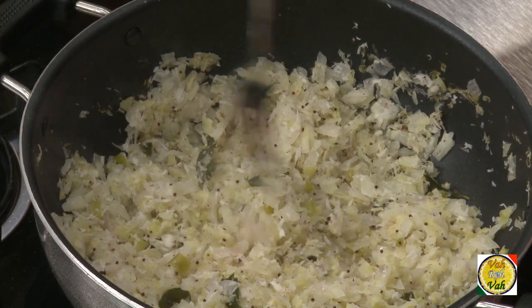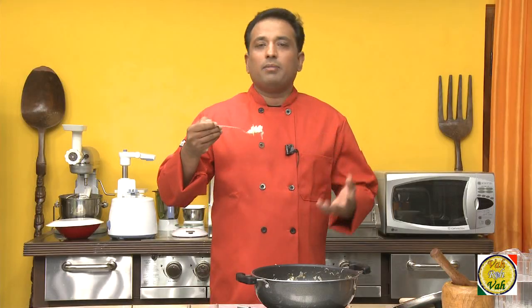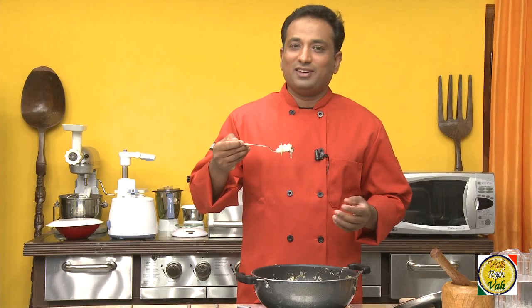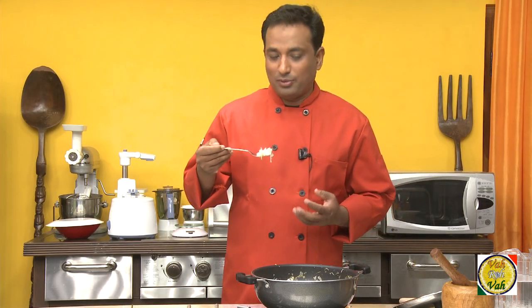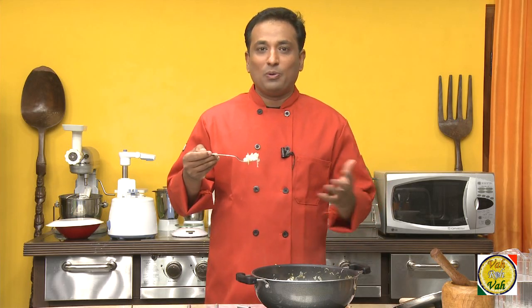The cabbage fugath is ready. It's a very mild dish — you can have it with chapati. As I mentioned with the earlier cabbage dish, you don't need to add any oil into it, and it's excellent for people who want to go on a diet.